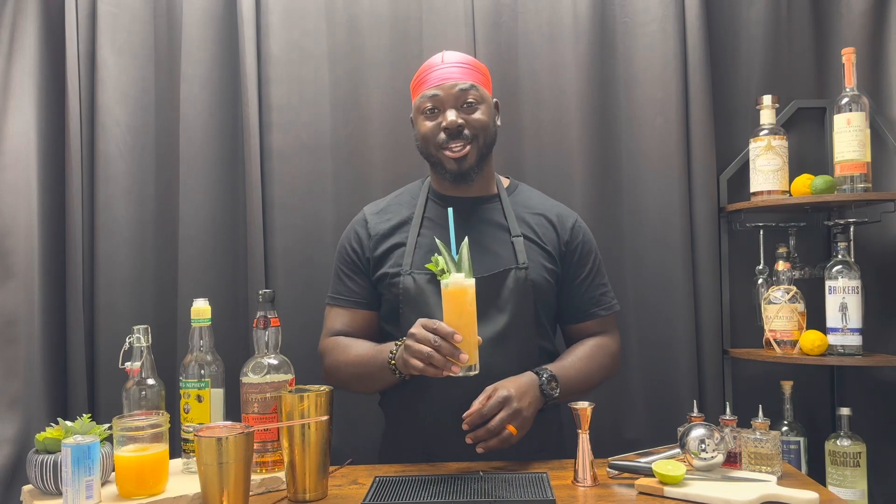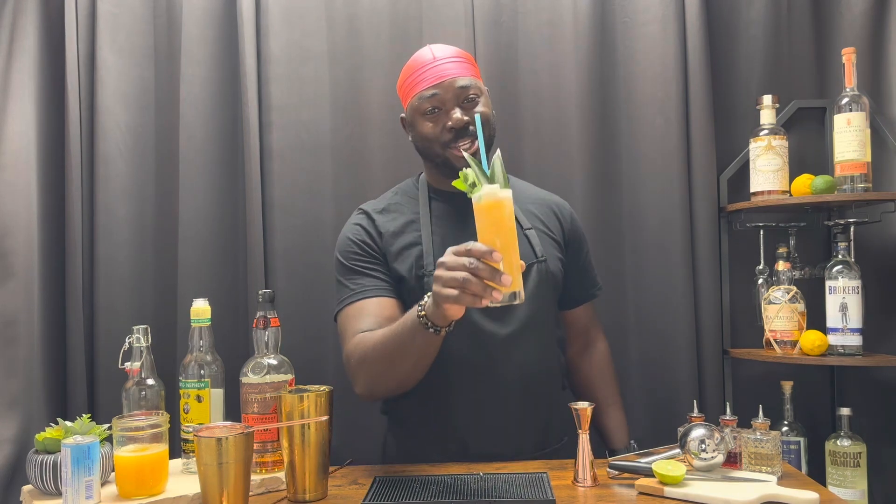It's another one of them dangerous tiki cocktails. You can taste the rum, but that pineapple juice, that orange juice, and that strawberry syrup — boy, does it take the edge off of it. Be careful. Cheers.